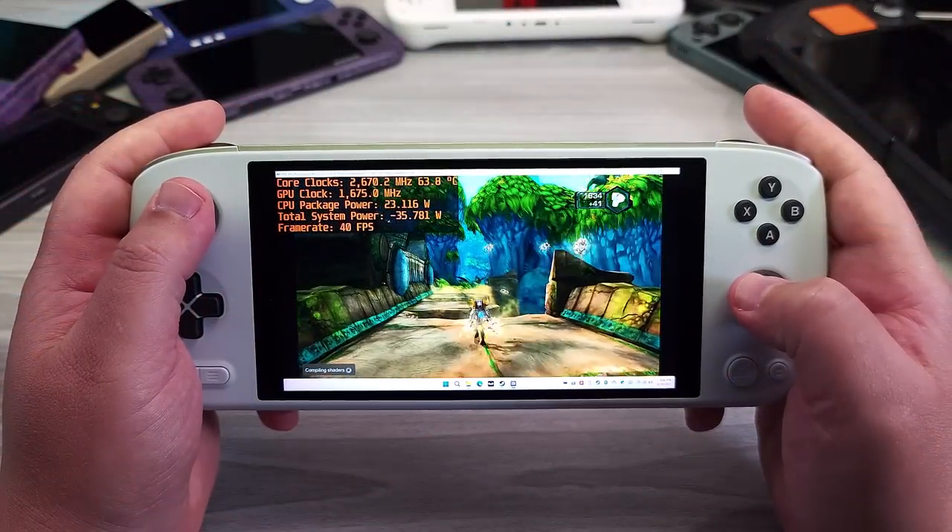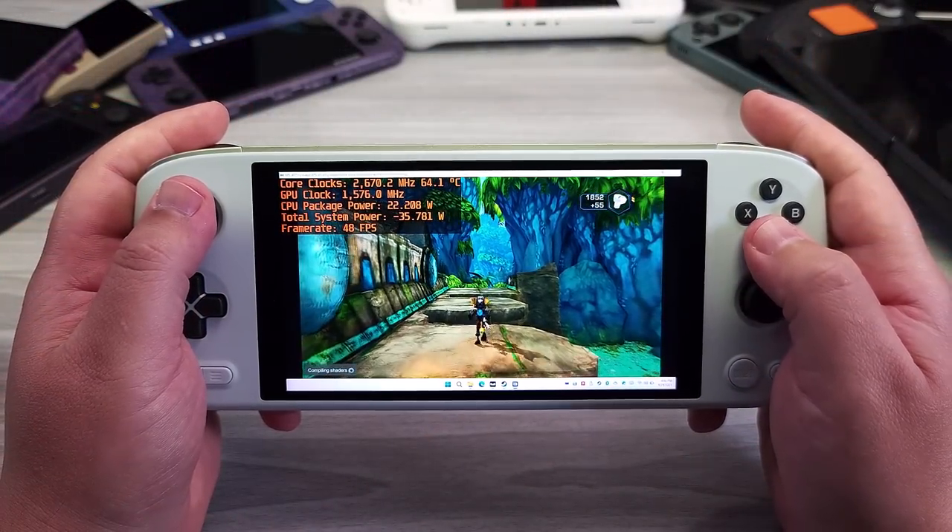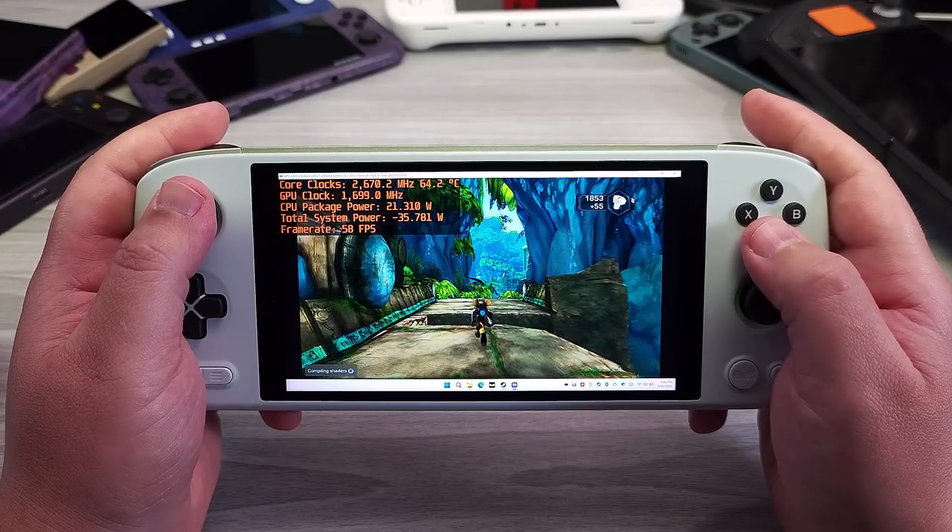Hello everyone, my name is the Fox. In this video we're going to be covering Ionio's latest device, the Ionio Air Plus. The Ionio Air Plus joins the ranks of one of the smallest 6800U-based devices you can get on the market, its nearest competitor being the GPD Win 4. As such, the Ionio team did an excellent job overall to produce the current most powerful APU packed into the smallest package possible.